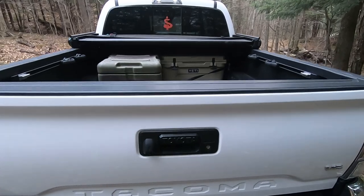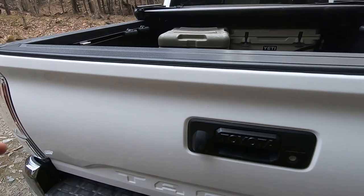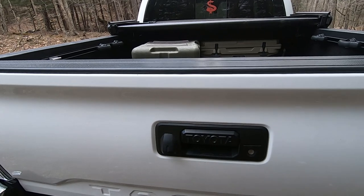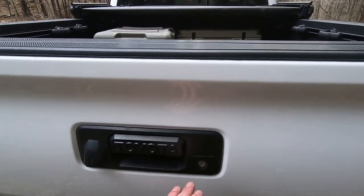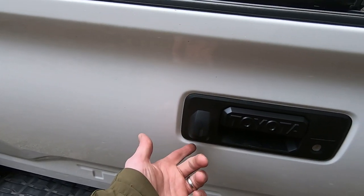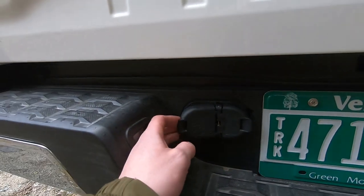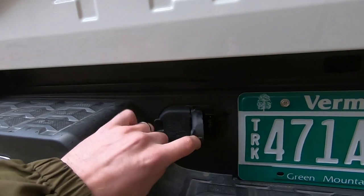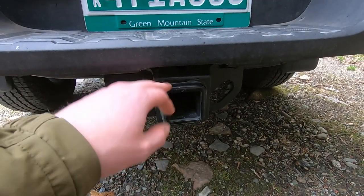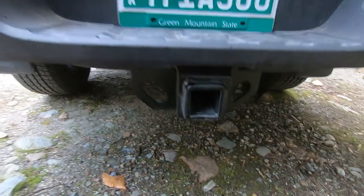Getting into the back of the vehicle, the handle is pretty easy to use. It does not lock automatically when you lock the car on the standard TRD Off-Road — you can get that feature added for about $500 or $600. You can lock it with the key that comes with it. It also comes standard with a backup camera built right next to the handle, a plug-in for different styles of trailers, and a hitch, which is huge. Some vehicles don't come standard with one and it's typically $500 or $600 to add.